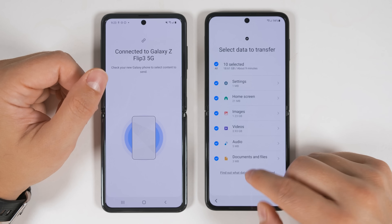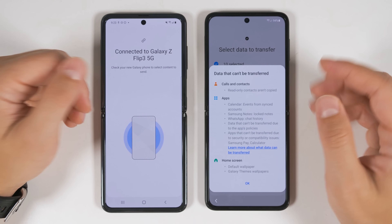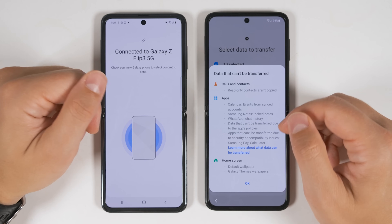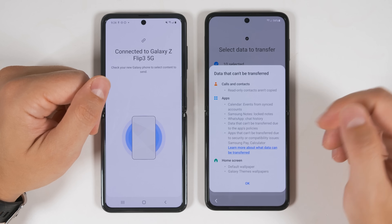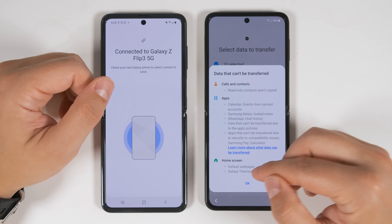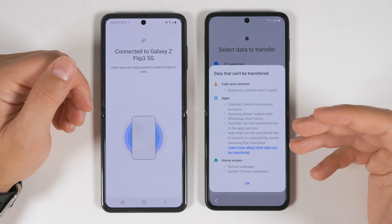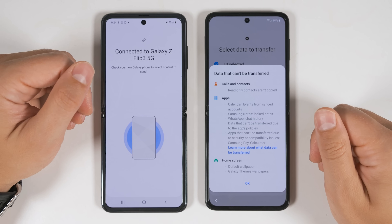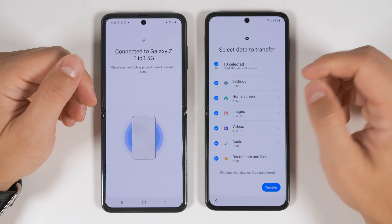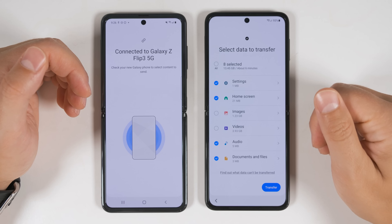At the bottom, there's an option to see what you can't transfer — it'll tell you that you can't transfer read-only contacts, calendar events since those sync automatically, or locked notes in Samsung Notes. WhatsApp chat history doesn't transfer directly, but the eye icon will walk you through the steps. Certain apps won't let you transfer their data due to app policies, and you can't transfer default or Galaxy Themes wallpapers, likely for copyright reasons. Once you're done selecting everything, at the top you'll see the total amount of data and estimated time for the transfer. If you uncheck images and videos, the data and time drop significantly. Once you've selected everything you want, just tap Transfer and it'll start moving all the data over.